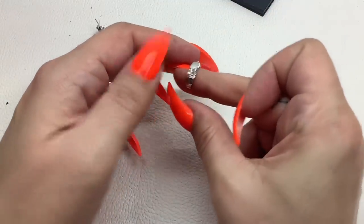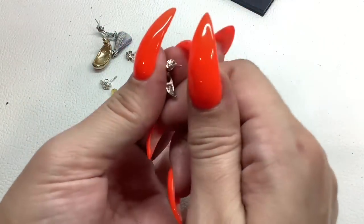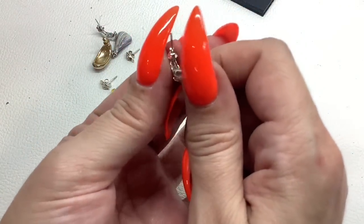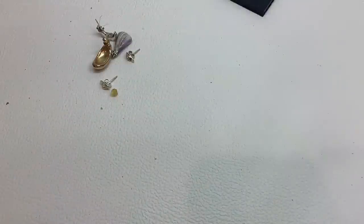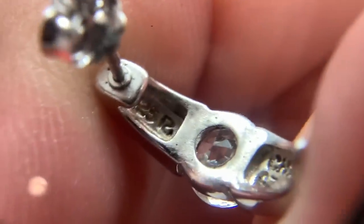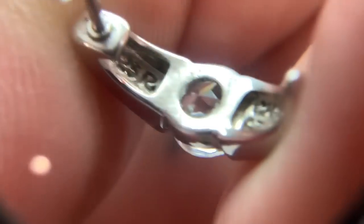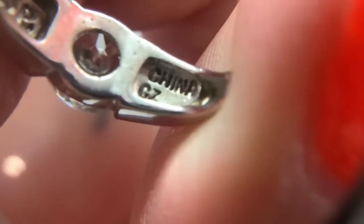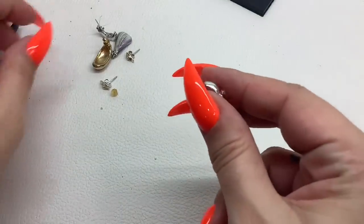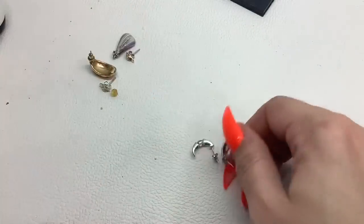Oh, that's pretty — that's like a half hoop. These are Ross Simons! Let me show you darlings: the brand Ross Simon right there, R, 925, China, CZ. For these we'll do $14.